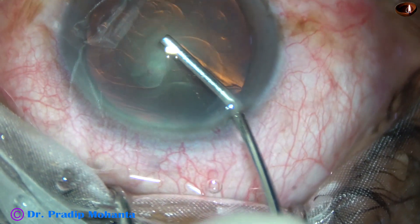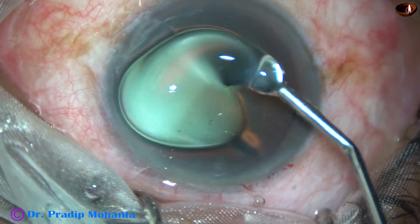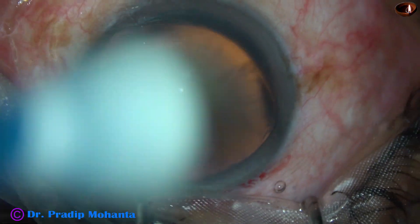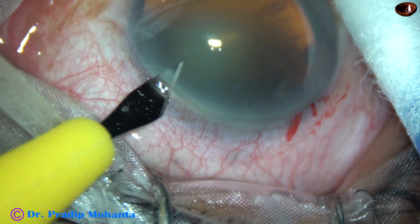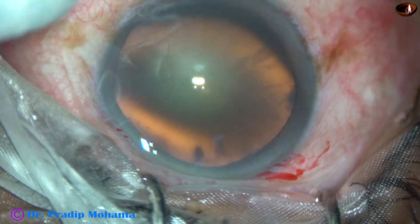After the main incision, the anterior chamber is filled up with 2% SPMC and the SPMC is applied over the cornea for better visibility. This is a side port on the right side of the main incision and this is another side port on the left side of the main incision. The side ports are about 3 o'clock away from the main incision.